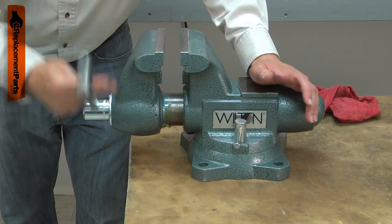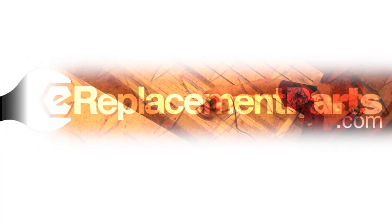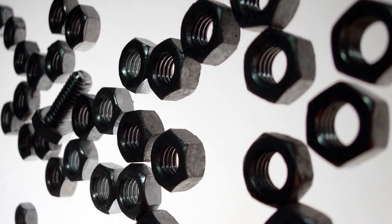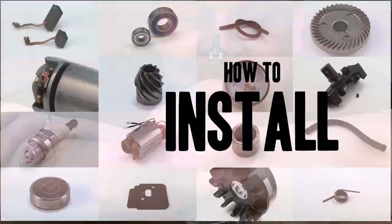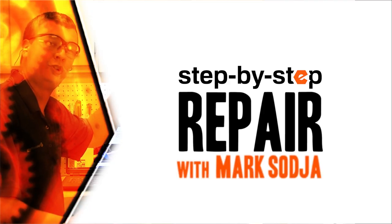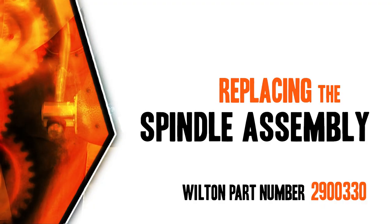Replacing the spindle assembly is a repair that you can do yourself and I'm going to show you how. Hi, I'm Mark Sodja. Do-it-yourself repairs like these are easier than you might think. From lawn machines to cordless drills, kitchen mixers, outdoor grills, our how-to videos walk you through each repair from start to finish, so doing it yourself means never having to do it alone. Let's get started.